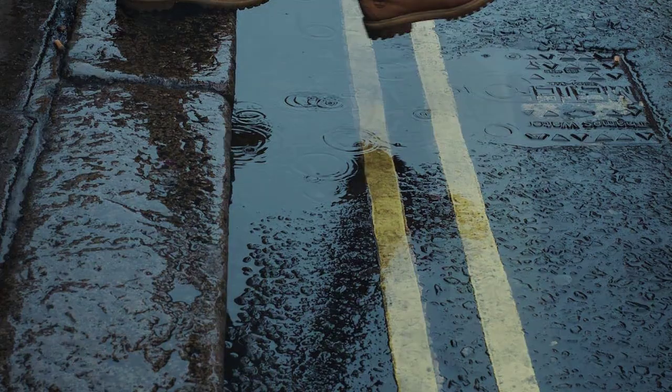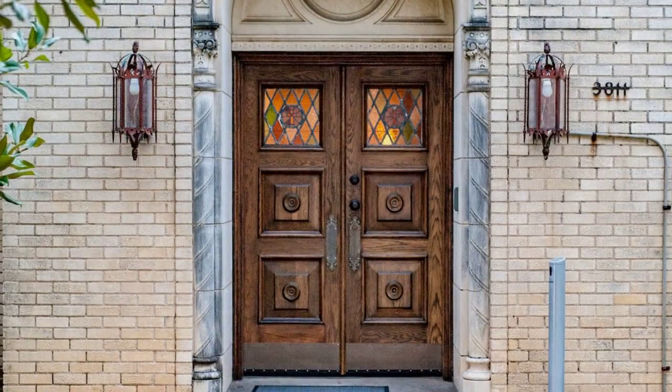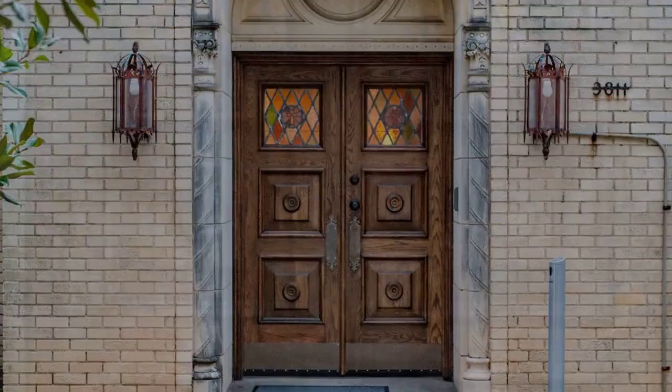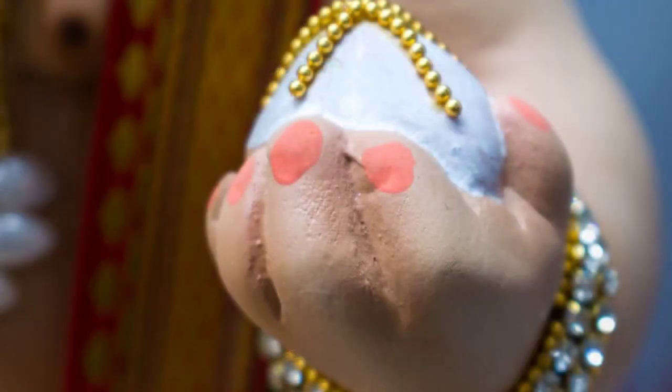Step 7: Incorporate filler flowers. Fill in any gaps or empty spaces with smaller blooms, ensuring a balanced distribution. Step 8: Balance the arrangement. Step back and assess the overall composition, making adjustments if needed, and add any finishing touches like branches or decorative accessories.